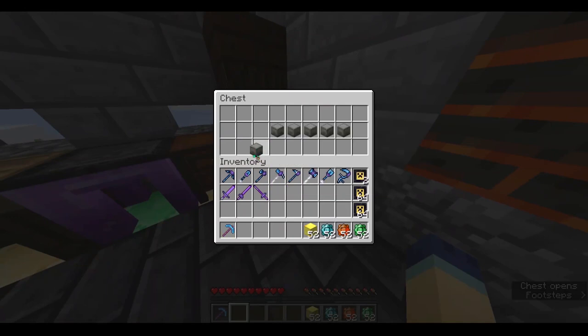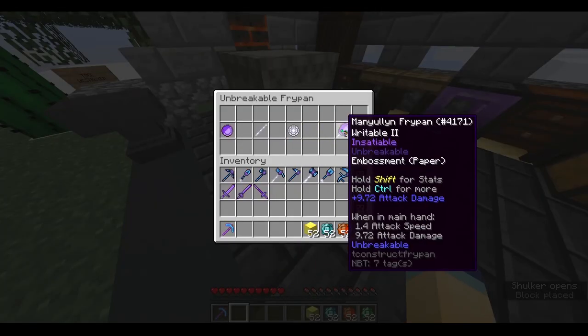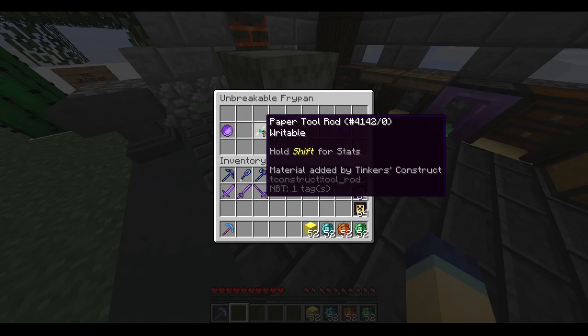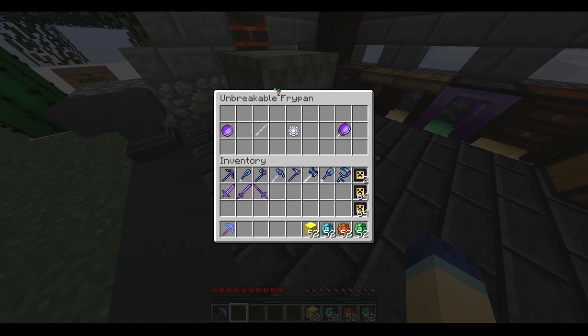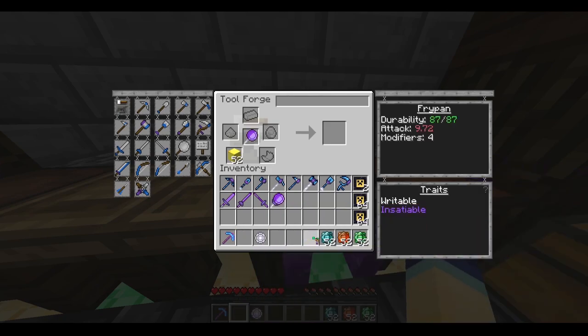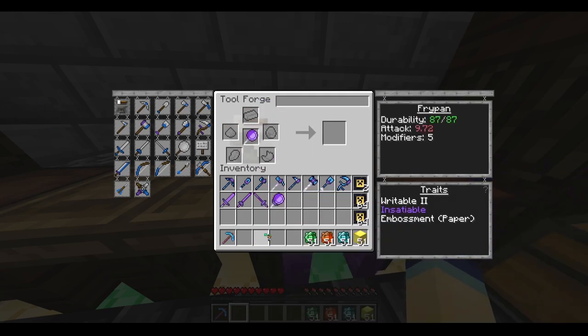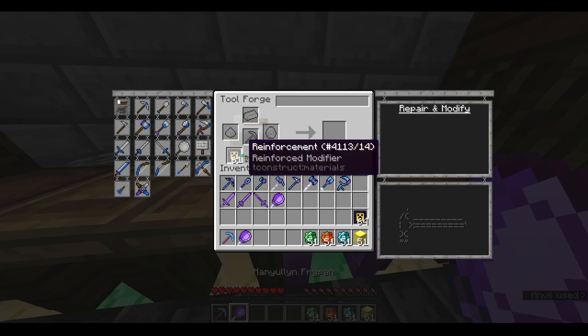Now it is time to do the frypan. I like the frypan — it's funny. But unfortunately, there is basically no room for tweaking here. You have the head and the rod, and that's literally it, so the pan head is pretty much all you can customize. Just put the two parts in — not really much room for customization. Then I'm going to emboss that paper pan head on there. Now I've got it embossed, so it's time to get the reinforcements all placed. And it should be unbreakable.